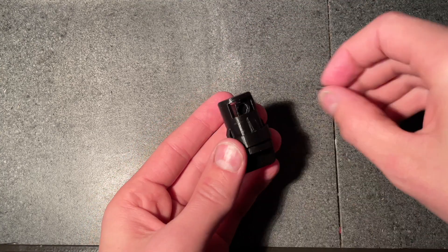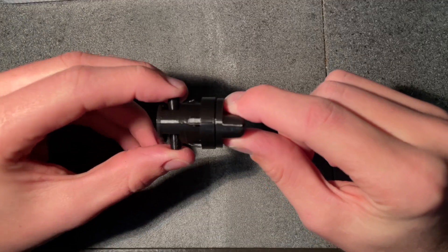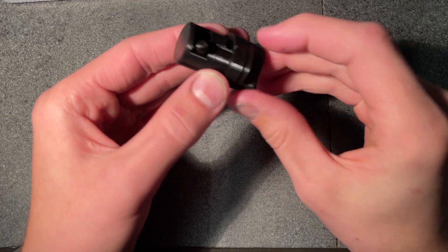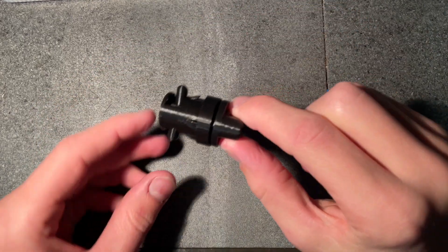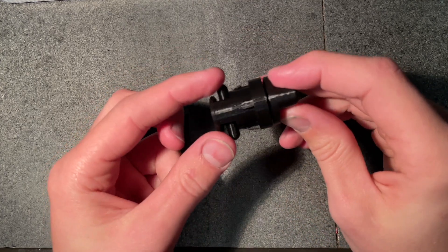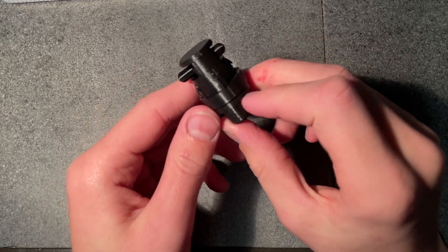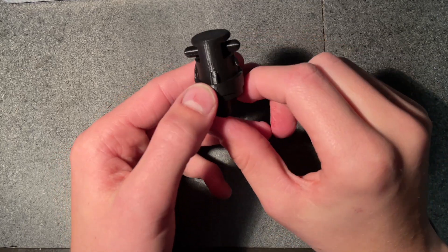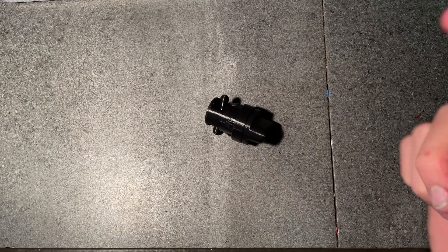Now they're both in and they do move a bit, so hopefully it'll actually work. I'm going to have to take these out though, because in order to fit through that small hole in the car I need to remove them and then put them back in again. So let's go out to the car and see if it actually fits and works.